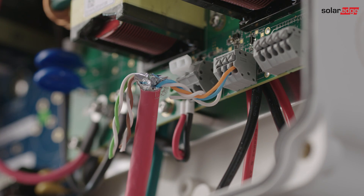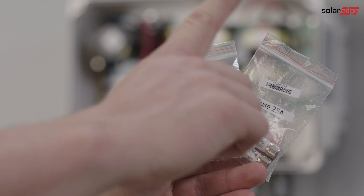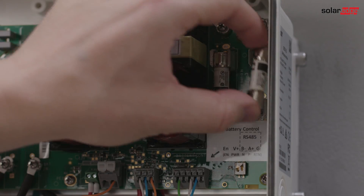The last step is inserting the fuses. Choose the correct fuse for your system according to the interface datasheet. Insert them into the fuse holder location until they are locked in place.